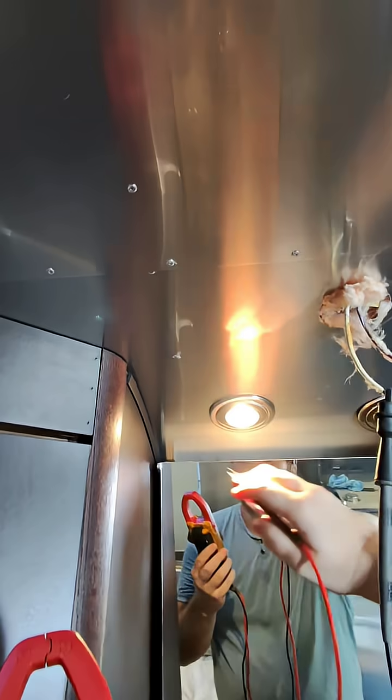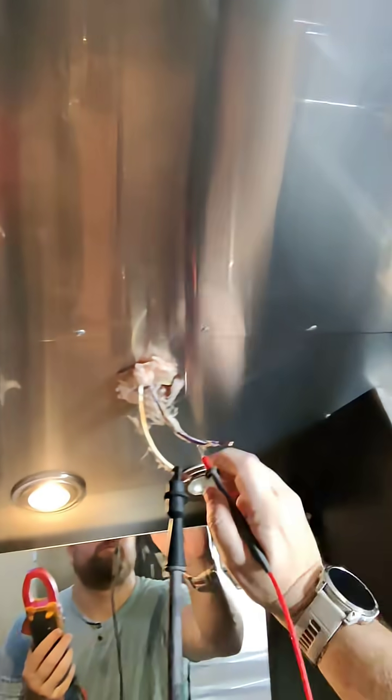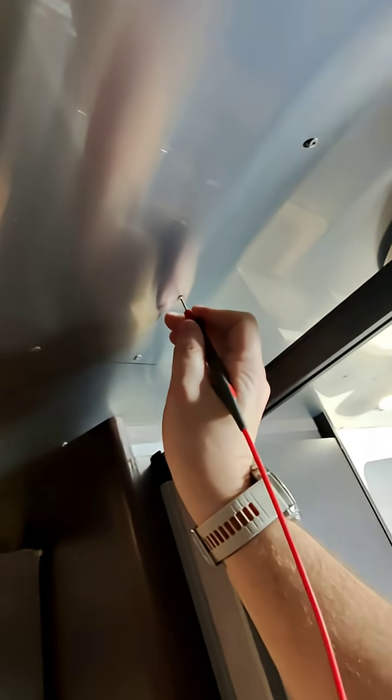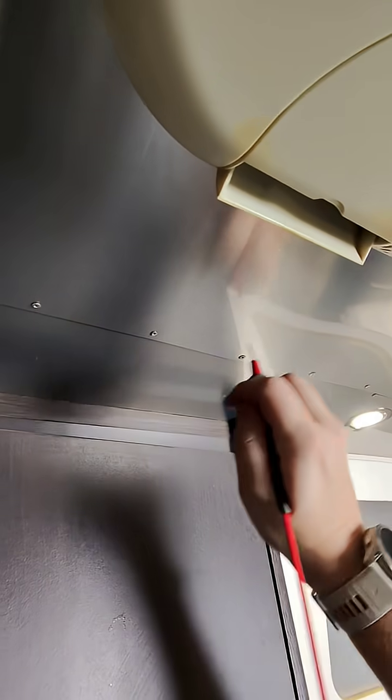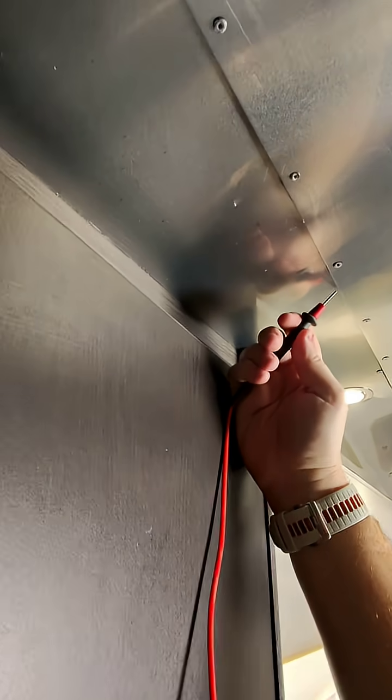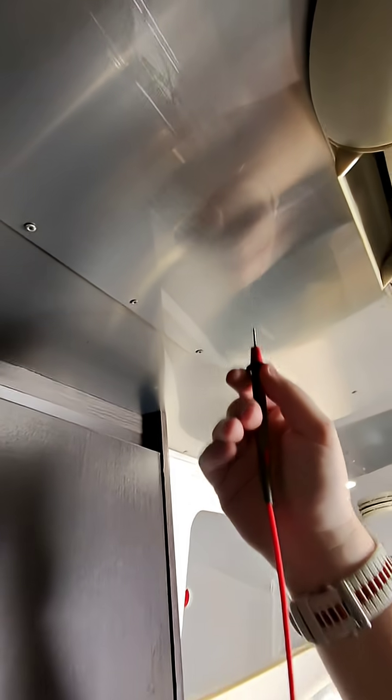No, it is not. But these rivets are. If you notice, these rivets connect to the frame, but the aluminum, not so much. Oh — there it is. So there might be a covering on this aluminum.